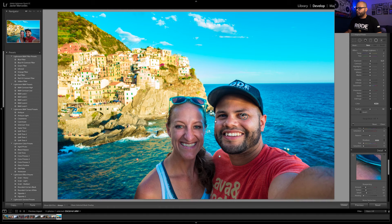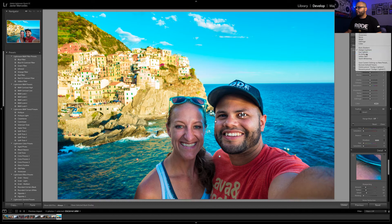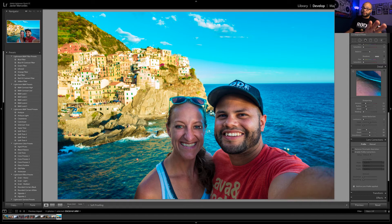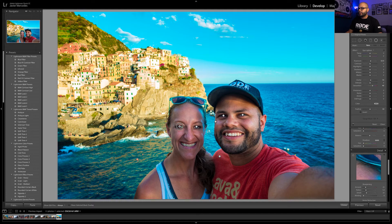Next, I'll take another radial filter and put it around the iris of the eye. Go down and select Iris Enhance, then invert it and duplicate. What it's doing is making the eyes pop. You'll really see it on Sabrina's eyes — look at how it makes those eyes pop. Sometimes it can get out of hand, so you can go back to your radial filter and bring the saturation down a little so it doesn't pop too much.